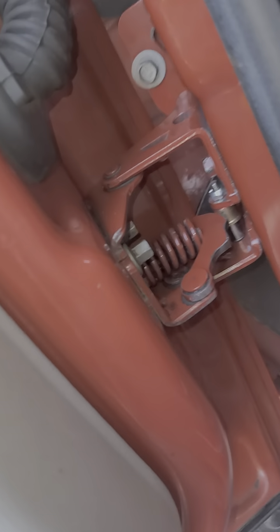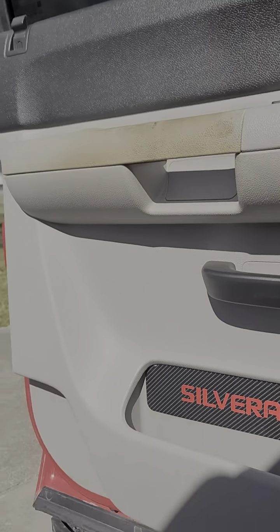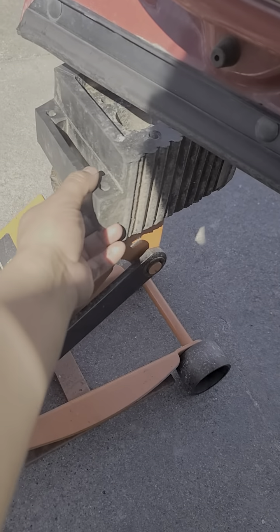It comes with the replacement roller and this tool that's used to compress that spring. I did it without removing the door panel, but I did use a jack to support my door and I did remove the hinge.